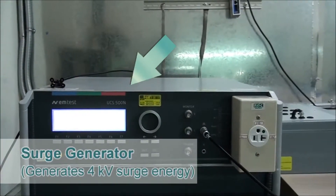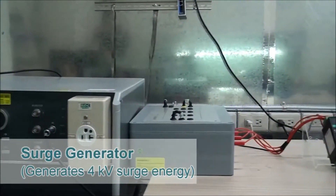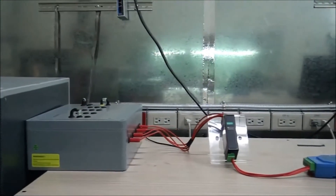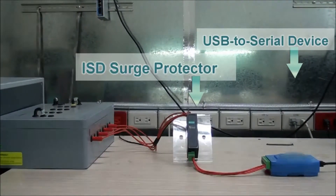Let's look at our test environment. This is a surge generator that can create 4kV power surges. It is connected to a Moxa ISD surge protector and a USB to serial device. During the test, the surge generator will send that 4kV power surge and the ISD series surge protector will need to protect the USB to serial device to its right.